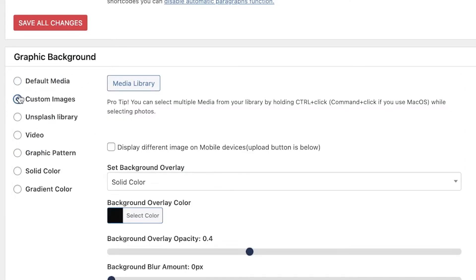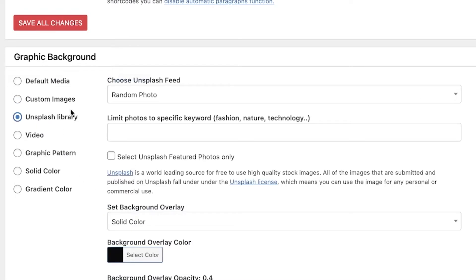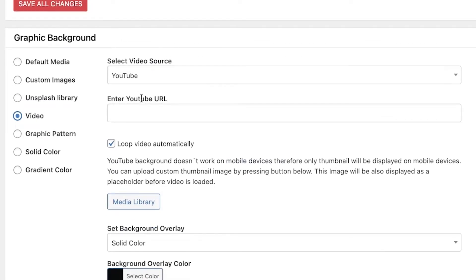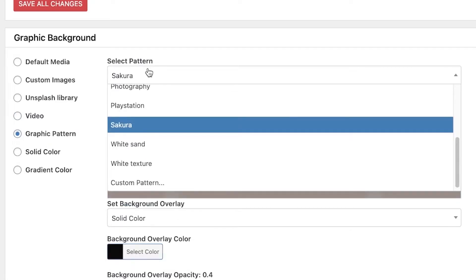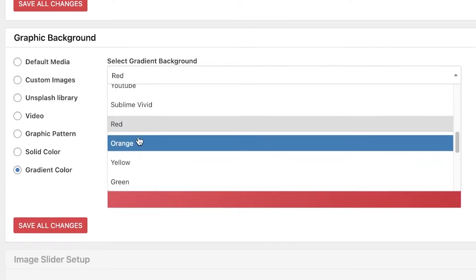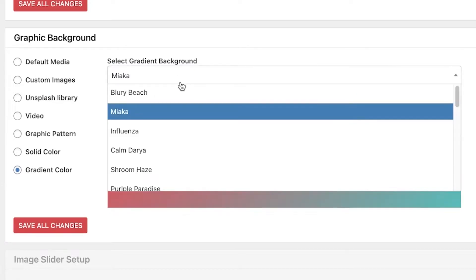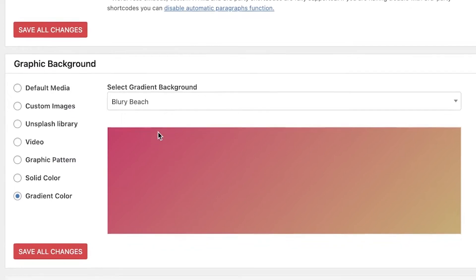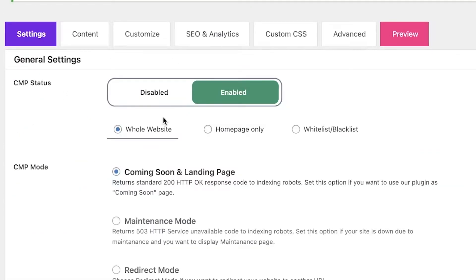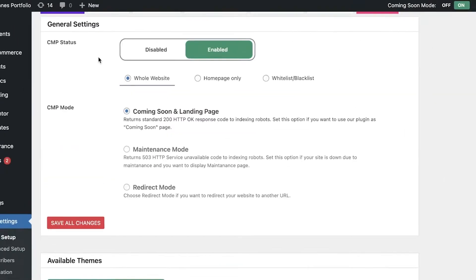Below that you have your background options. You can add custom images, set a solid color, upload from the Unsplash library, or use videos — sourcing from YouTube or uploading your own. You can also add a graphic pattern, solid color, or gradient color. I'm going to add a simple gradient color, and you can see there are multiple different options available.